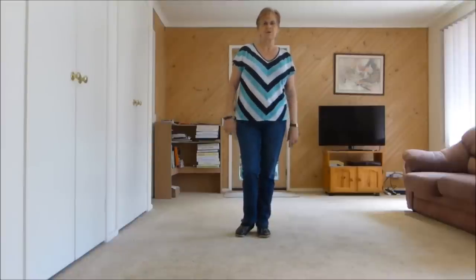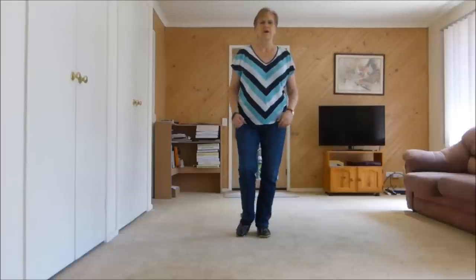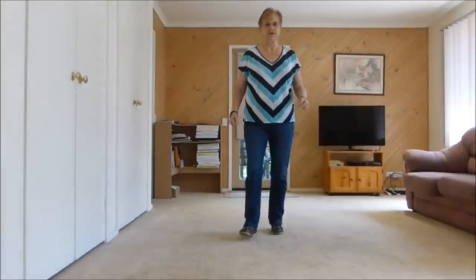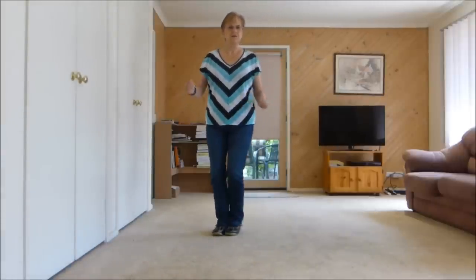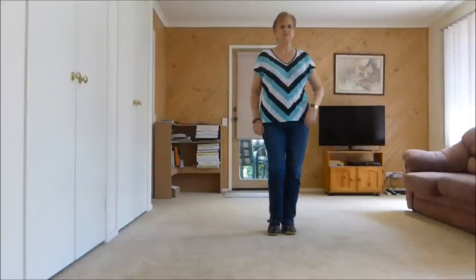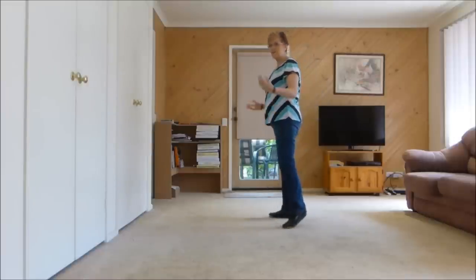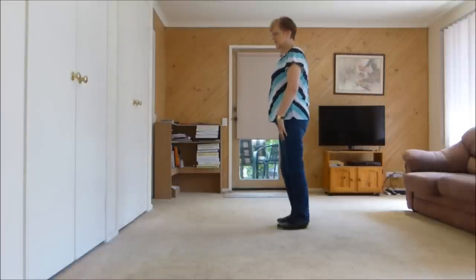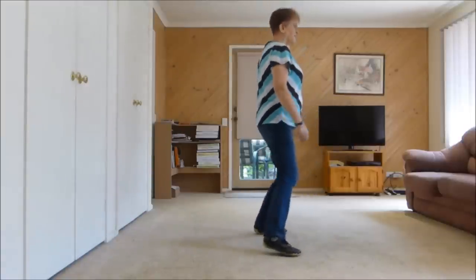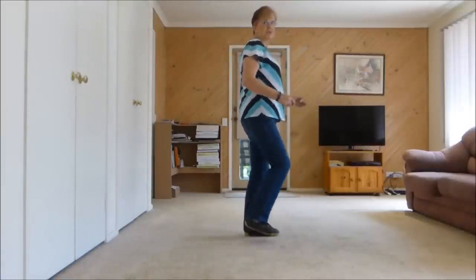Now I'll show you this wall. We're going to go into a tag over here. Walk, two, three, kick. Back, two, three, touch. Right together, swivel, swivel, swivel, and left together, swivel, swivel, swivel, back, back, quarter, point. Now we can bend here. Right together, quarter, hitch, right together, left together, out, out, in, in, point, touch.